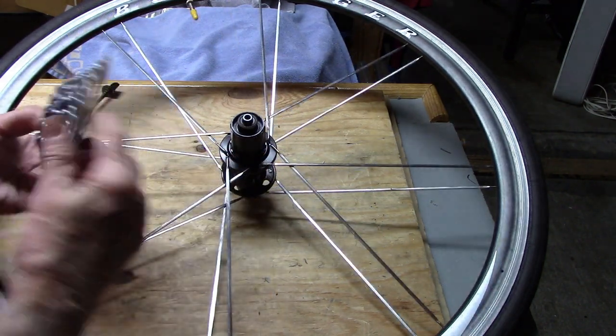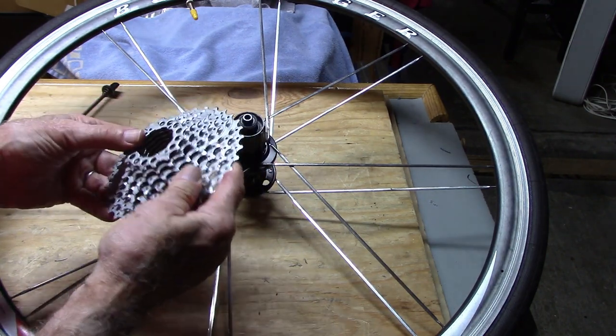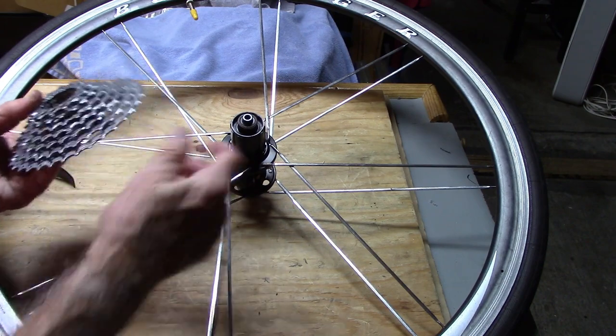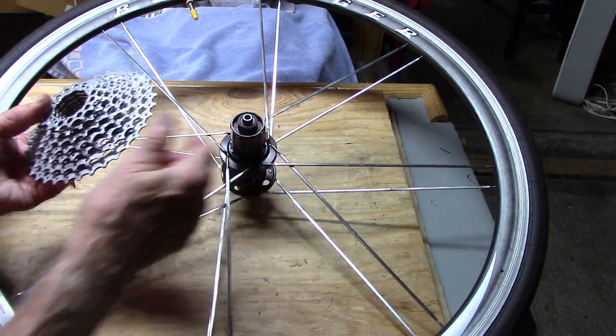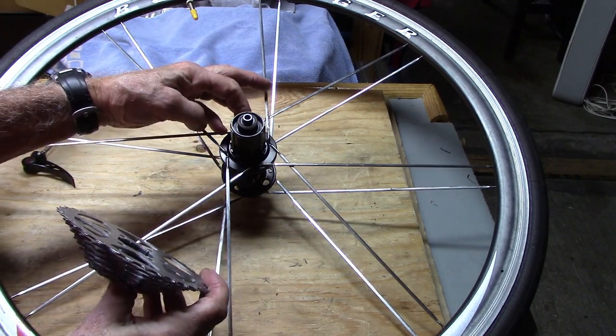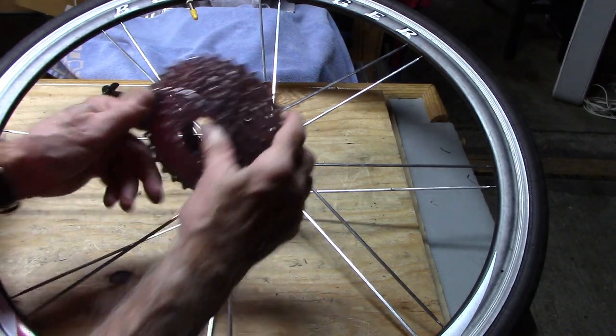In this case, we're going to replace the cassette with a single body SRAM. We use a single body because it's less likely to damage the splines of the freehub. We'll line up with the smallest spline towards the top and then go ahead and reassemble.